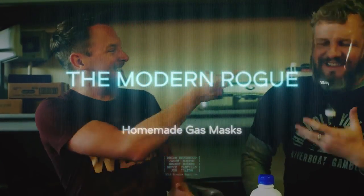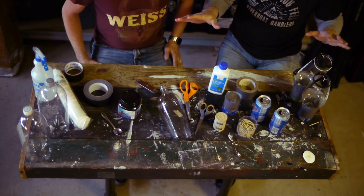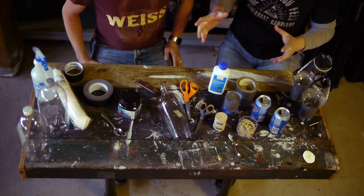The Modern Rogue makes gas masks — homemade gas masks. Are you nervous? Cautiously optimistic. My only misgiving is that all of these ingredients are readily available, and none of them are terribly exotic. It's really easy to put this thing together.